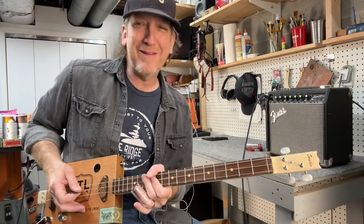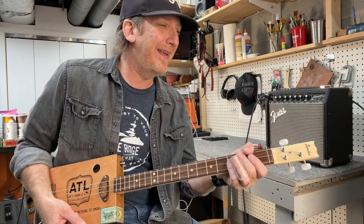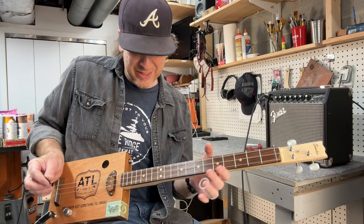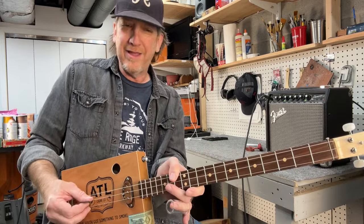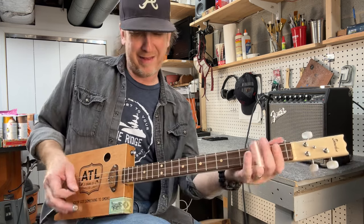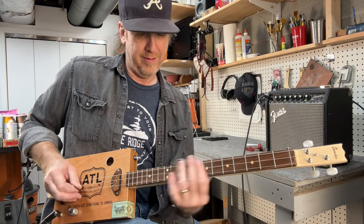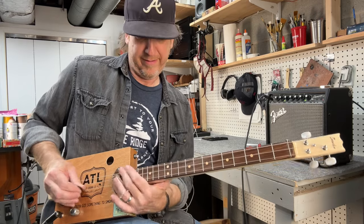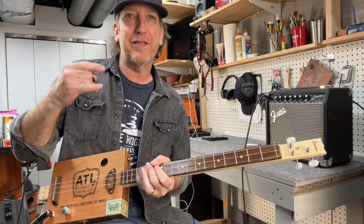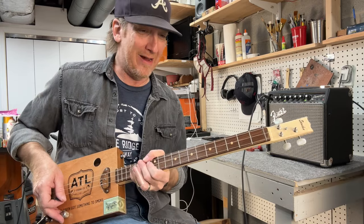I call it bouncing between two strings — a lot of slide players do it. Think of the Allman Brothers, think of Duane. All you're doing is going between the high string and the middle string, picking between those two strings with your slide on whatever fret you're on. Hear how it gives that 'na na na na na' — it's just a cool little thing to give your slide playing a little extra movement.